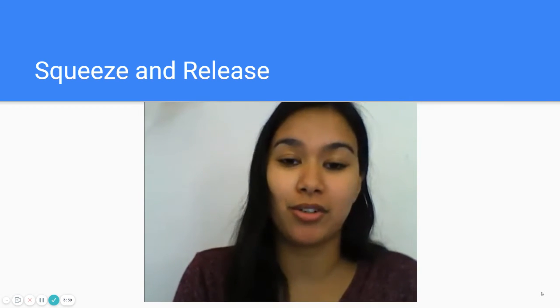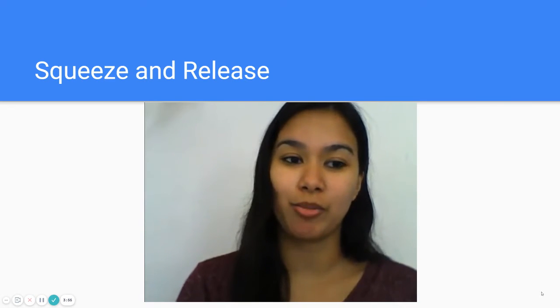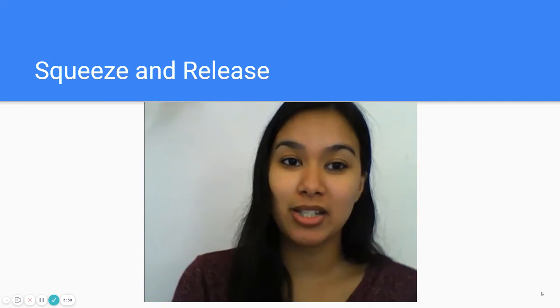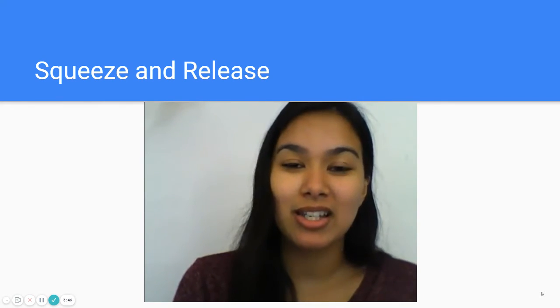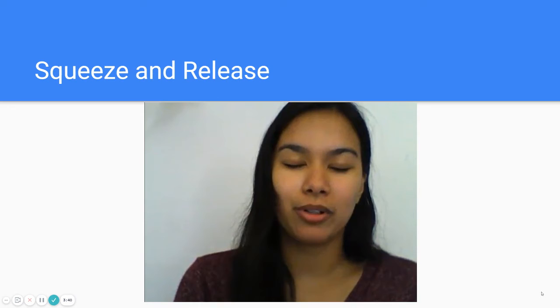So the first thing you need to do is either lie down or you can just relax your body. You are going to close your eyes and you are going to breathe slowly and mindfully. Breathe in through your nose.